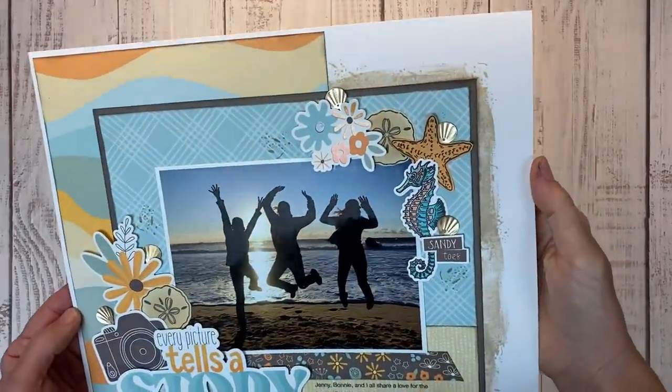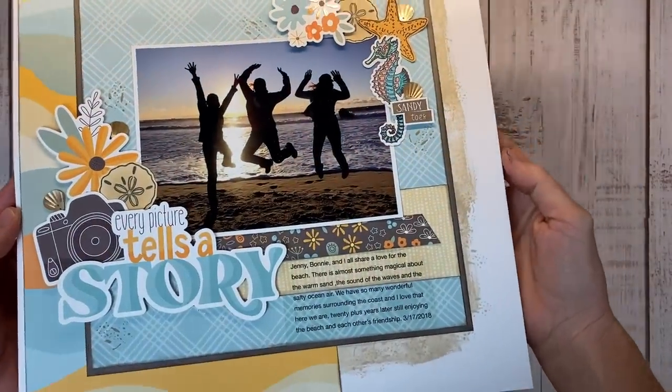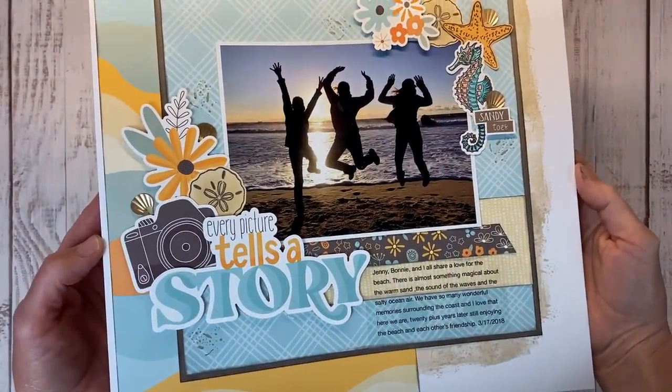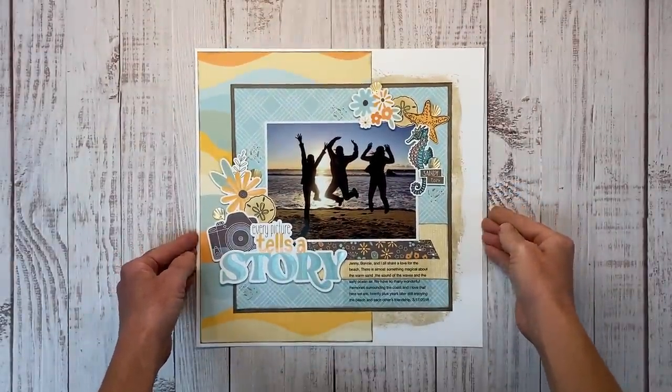This layout came together so quickly, and the corner embellishment clusters are such an easy go-to method. They frame in the photo, they draw your eye to the center where the photo is, and it just seems to work every time.